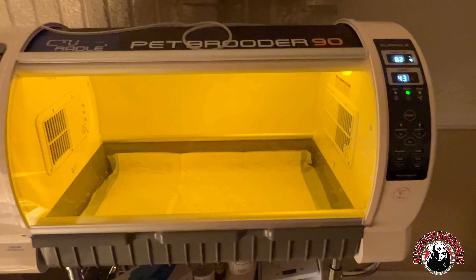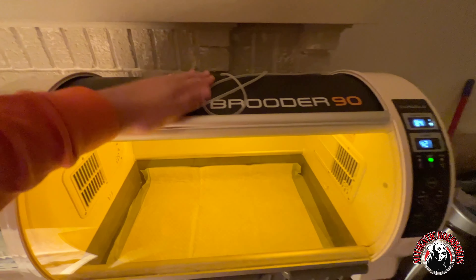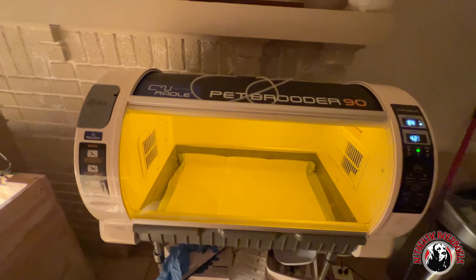I just got done rubbing them down, making sure they're all peeing and pooping. Everything's going well with them so far — they're pretty healthy. The temperature was stuck at 83 for a few minutes but it's raising now; we're gonna get it there.